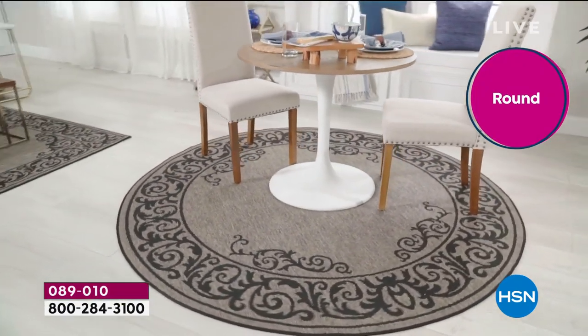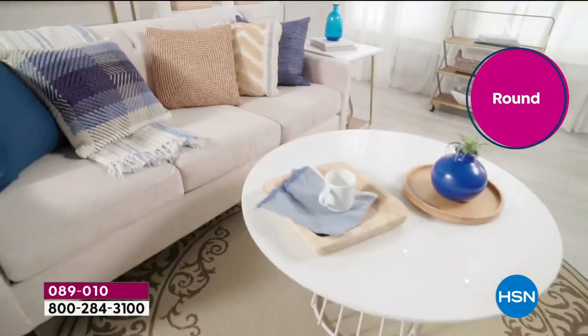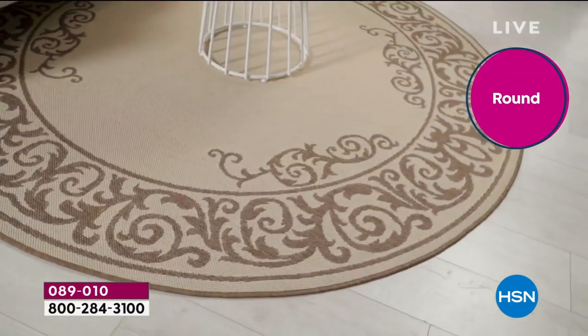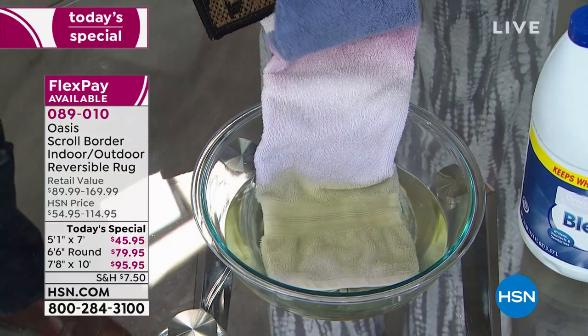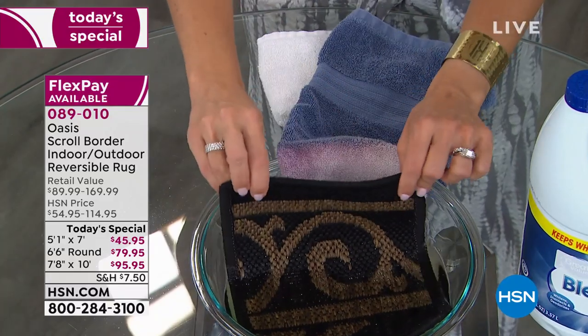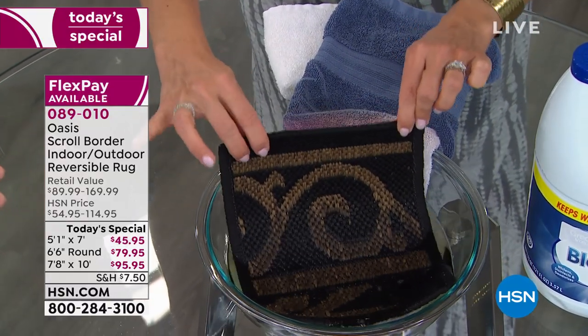Think about when you want to clean your rug and you have to take it to a rug place — how expensive and what a hassle that is. These rugs you can actually use bleach on. I'm not kidding. You can disinfect this 99% to get rid of bacteria. So here's a bowl of bleach. I had a blue towel soaking in it and you can see how the towel has changed. Just submerge the rug right in there — you can use actual bleach to clean this rug.